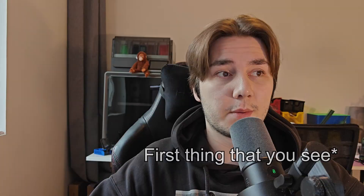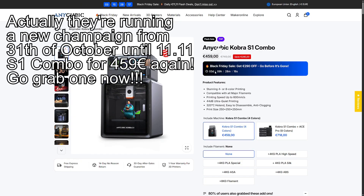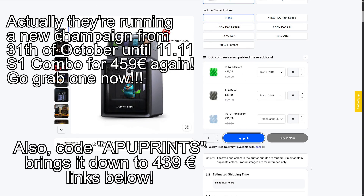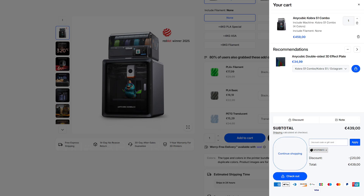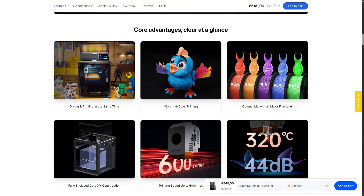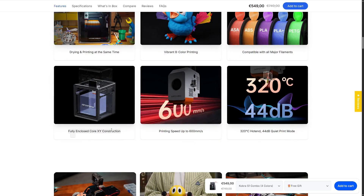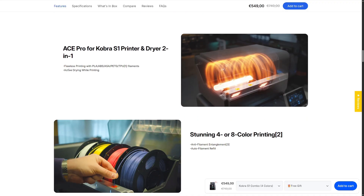Before we get into my printer, let's take a look at what they promise on their website. The price right now is 549 euros, and you can get an extra 20 euros off with a free gift — the code is automatically applied. The main selling points are four or even eight color printing with the multi-filament system, dry-and-print capability, support for all major filaments, a 250×250×250mm build volume, and printing speeds up to 600mm/s. On paper it looks quite similar to some other printers, such as the Creality K1C that I also have.